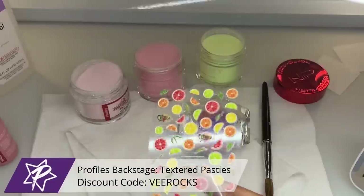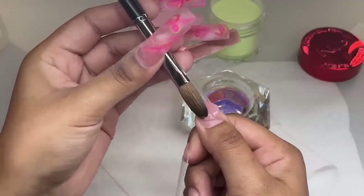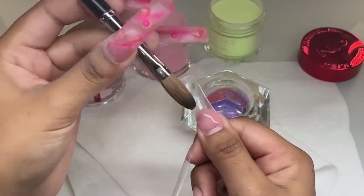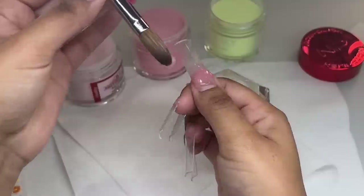I'm going to be using the Profiles Backstage textured pasties — these are their stickers. They have a ton on their website so make sure you guys check them out. I decided to use these because I've been stashing them and have yet to use them, so here we are.